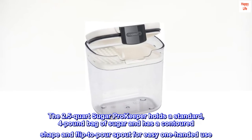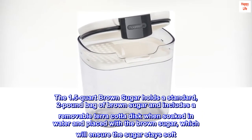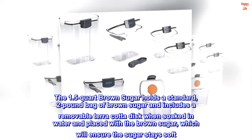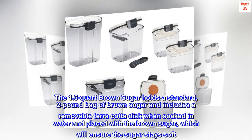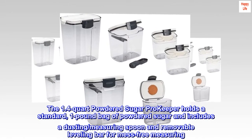The 2.5-quart sugar Pro Keeper also features a flip-to-pour spout for easy one-handed use. The 1.5-quart brown sugar keeper holds a standard two-pound bag of brown sugar and includes a removable terracotta disc — when soaked in water and placed with the brown sugar, it ensures the sugar stays soft. The 1.4-quart powdered sugar Pro Keeper holds a standard one-pound bag of powdered sugar.